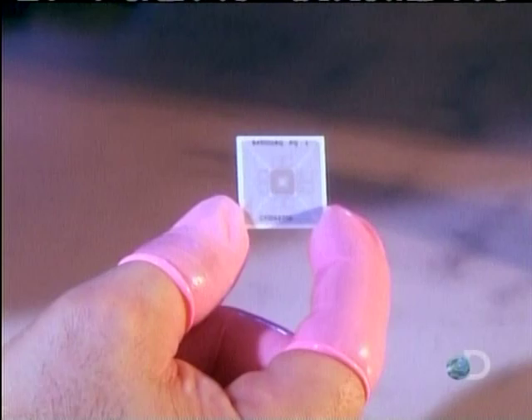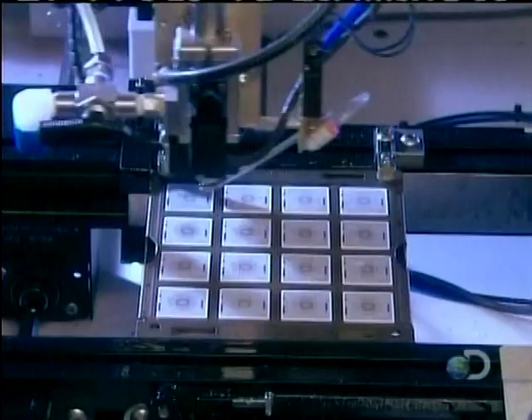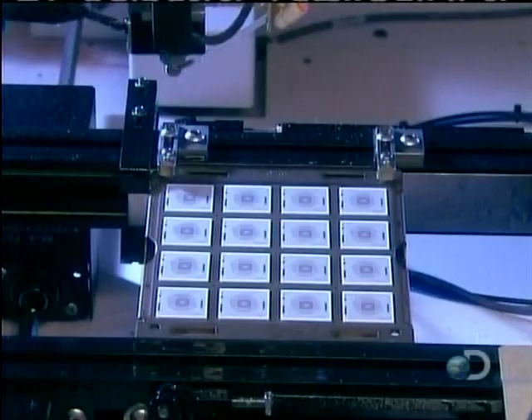They start with a ceramic square called a substrate. This will carry the microchip. A machine coats the substrate's surface with flux, a chemical that makes it sticky. This will hold the microchip in place until it's soldered.